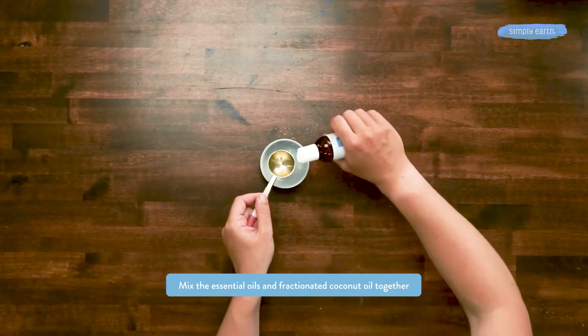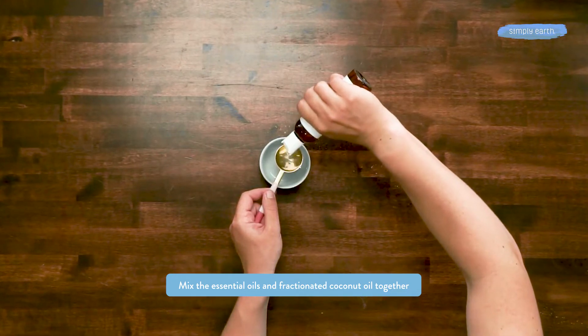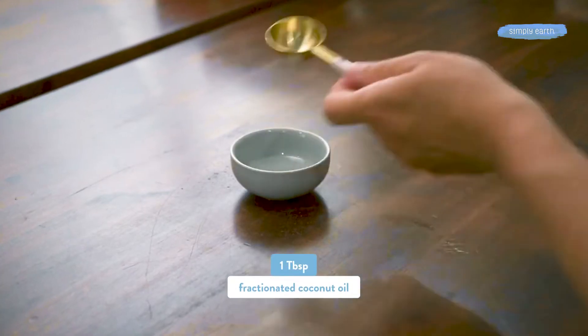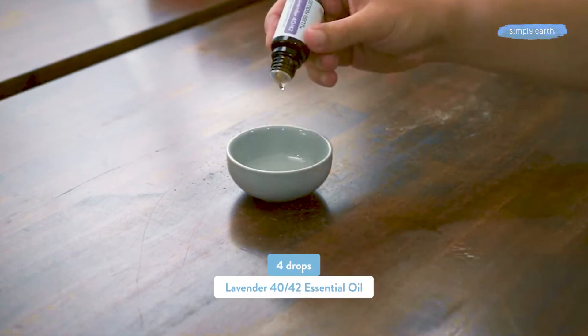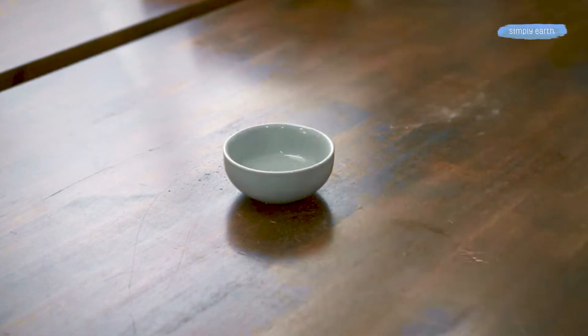First we are going to dilute our essential oils in fractionated coconut oil so they're safe to use in a bath. We're gonna put one tablespoon of fractionated coconut oil into a dish, then four drops of lavender and two drops of sage.